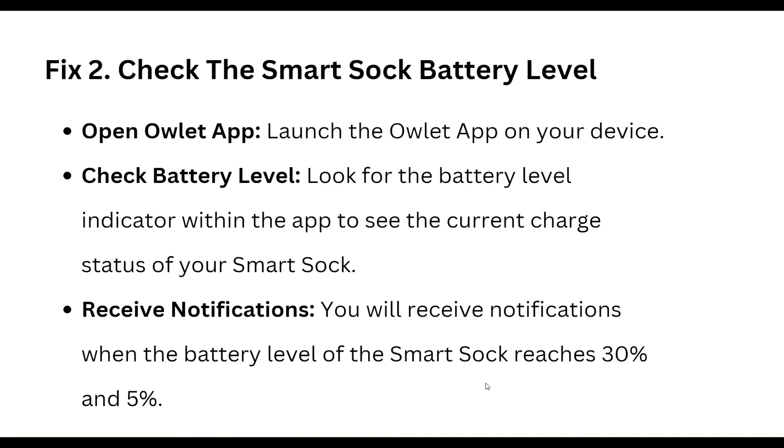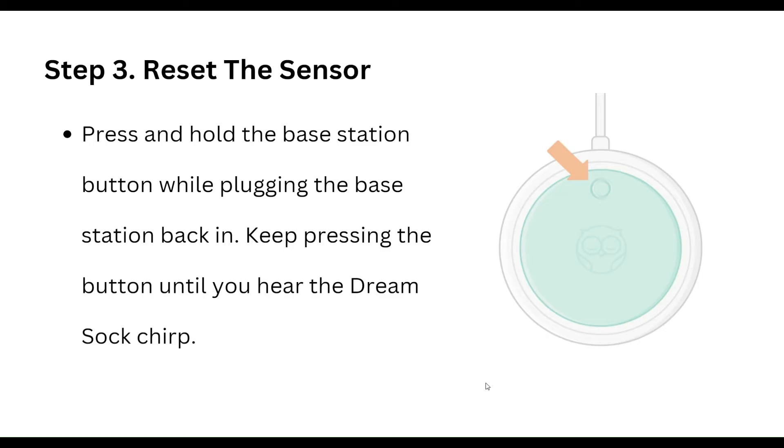To reset the sensor, press and hold the button on the base station while plugging the base station back in. Keep pressing the button until you hear the Smart Sock chime.